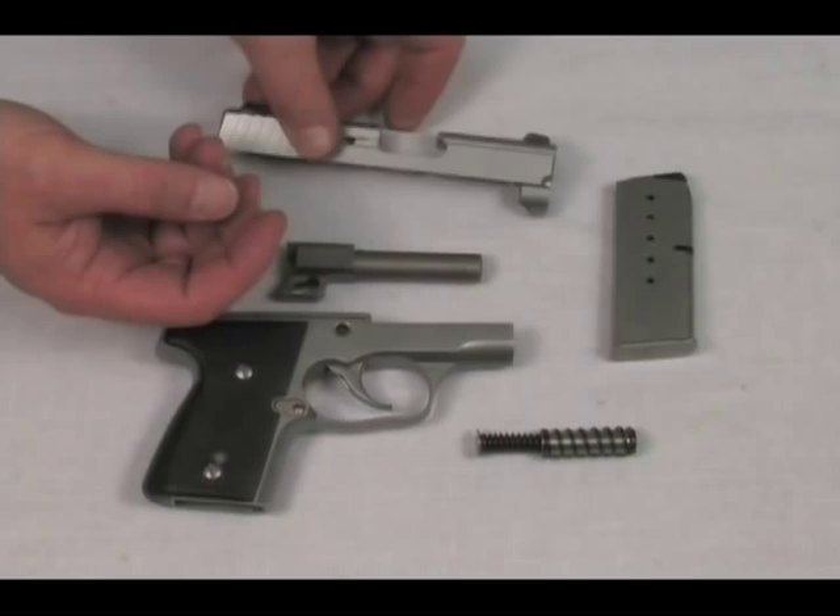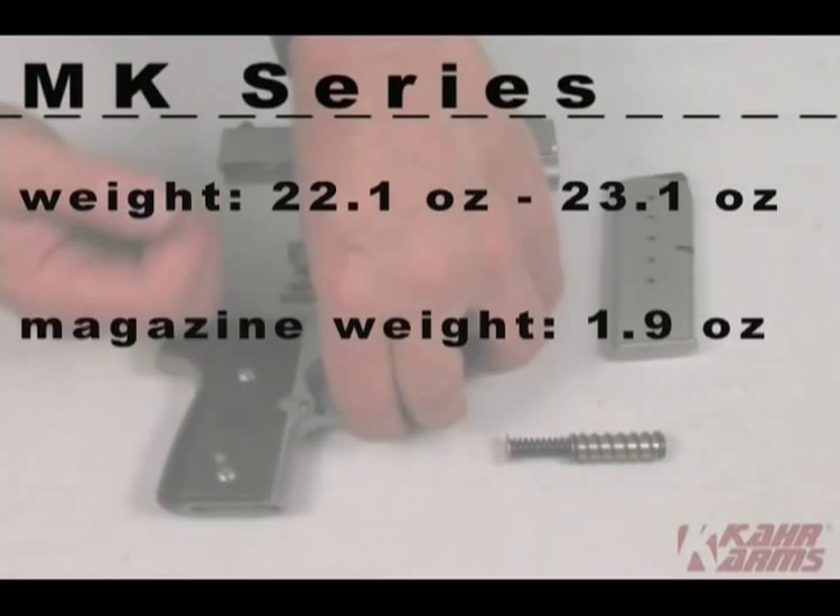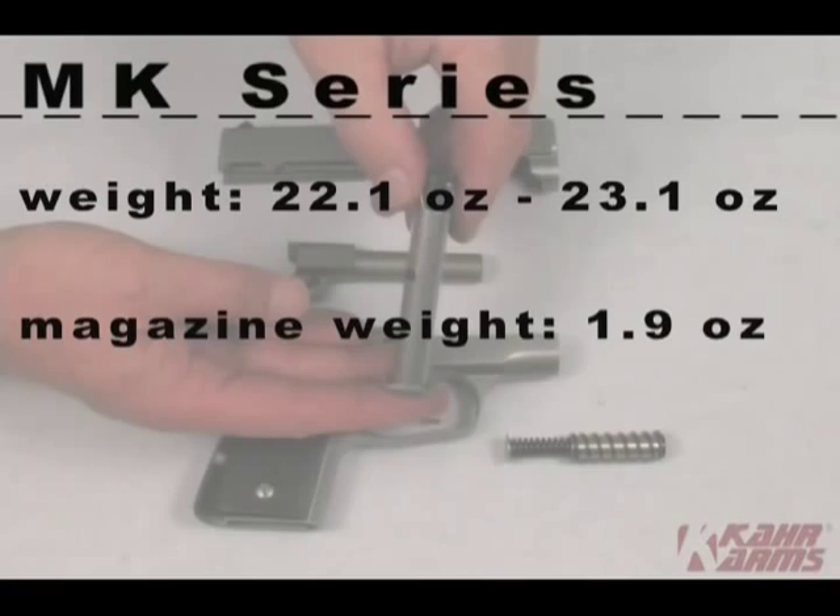The MK series also features a captive double spring system. The MK series handguns weigh between 22.1 ounces and 23.1 ounces depending on caliber. The magazines unloaded weigh 1.9 ounces. Magazines are all single stack, which allows for the thin profile on Kahr handguns.